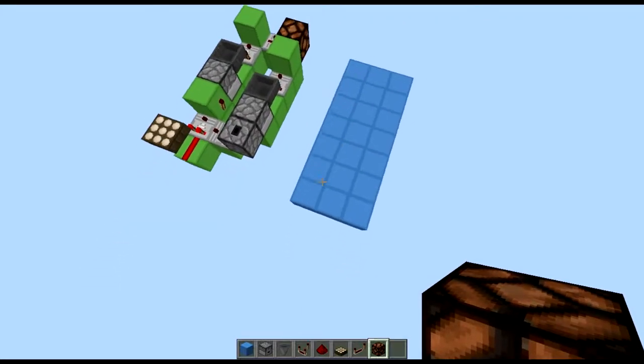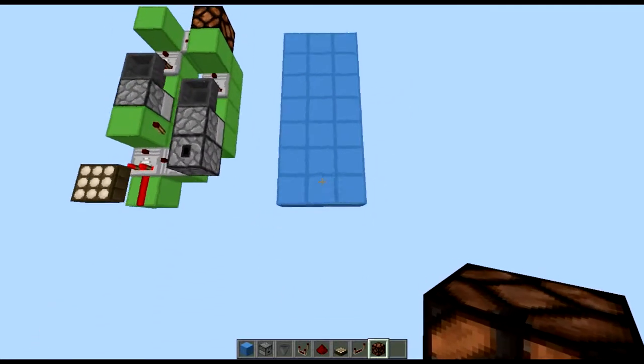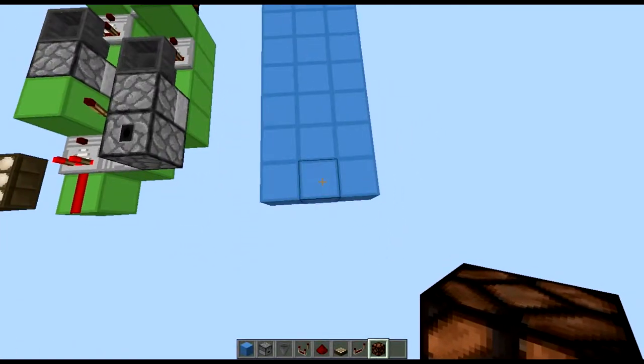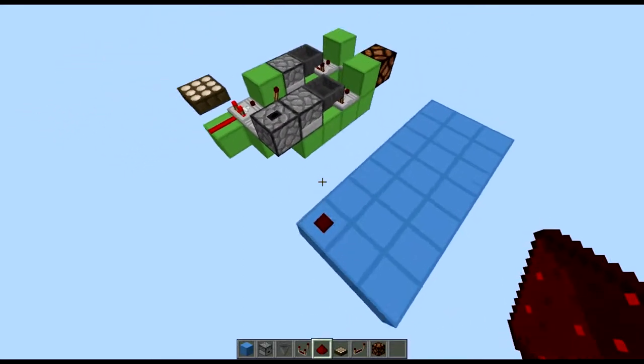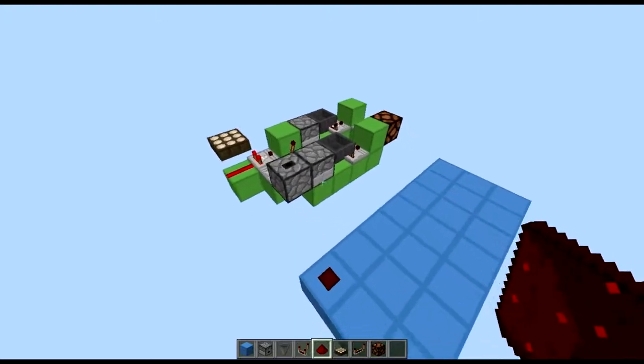Alright, so to build this thing you're going to need a 7x3 area. I've got it marked out with the blue wall. So what you want to do now is to place redstone dust on the corner where you want to place your redstone daylight sensor.